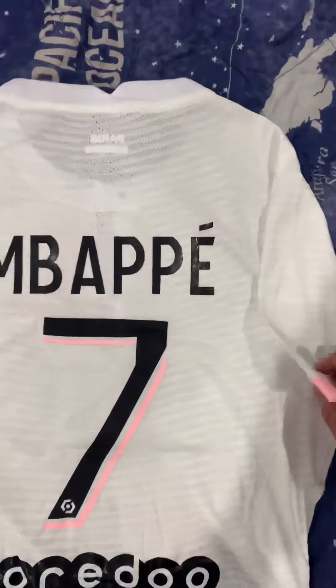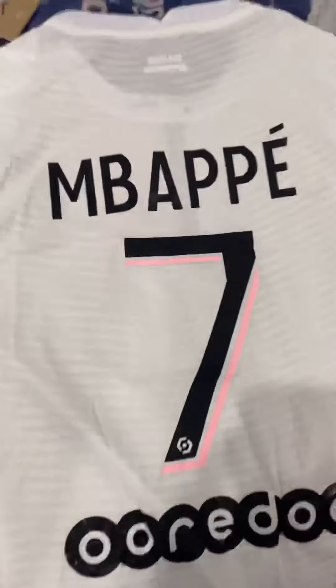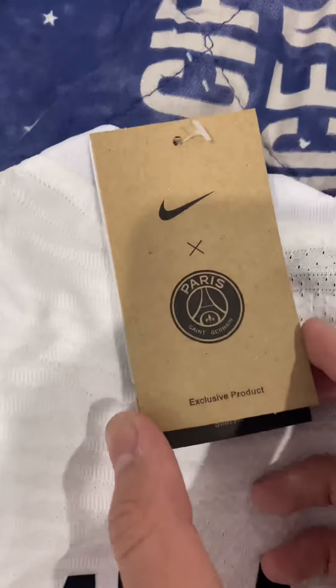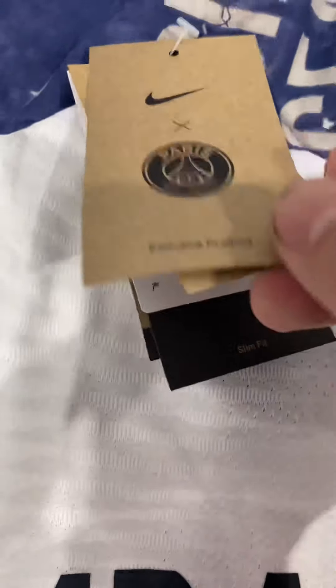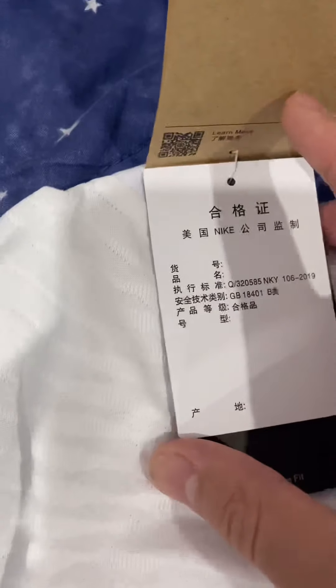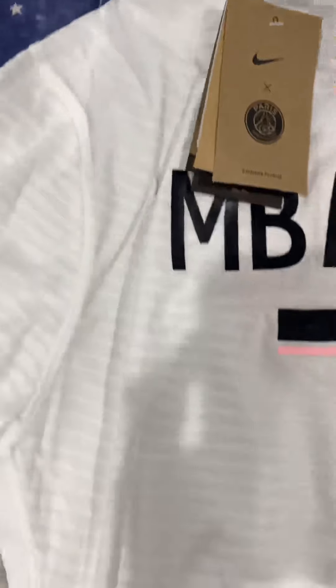It's got the name on the sleeve as well, with a sponsor on there. It's a pretty slim fit, like most player version jerseys. It's got the exclusive PSG product Dri-Fit Advanced tag, the Nike stuff, slim fit, and the tag from Nike.